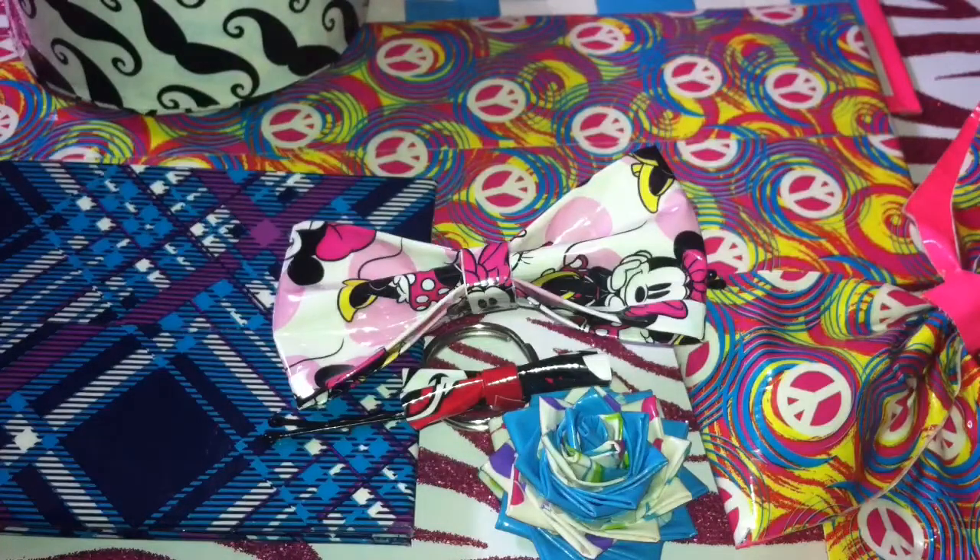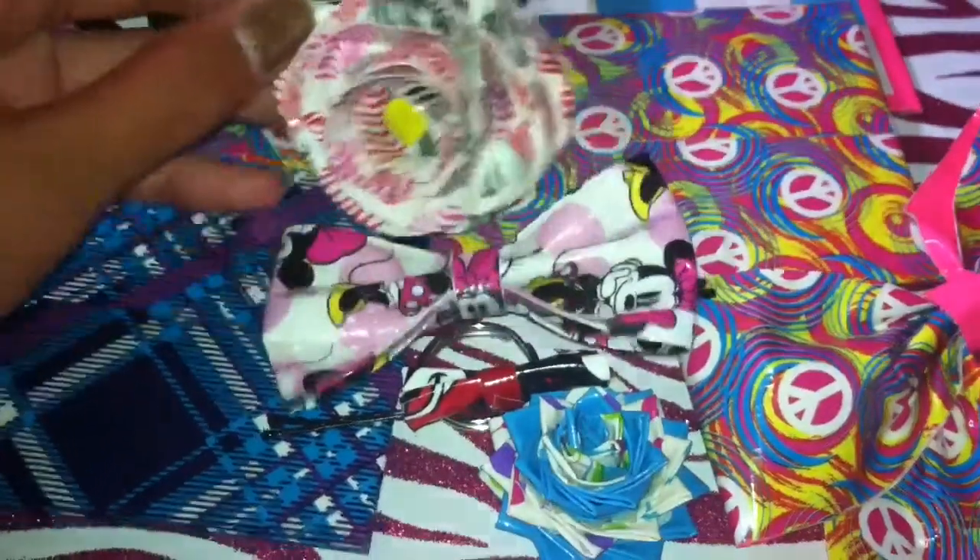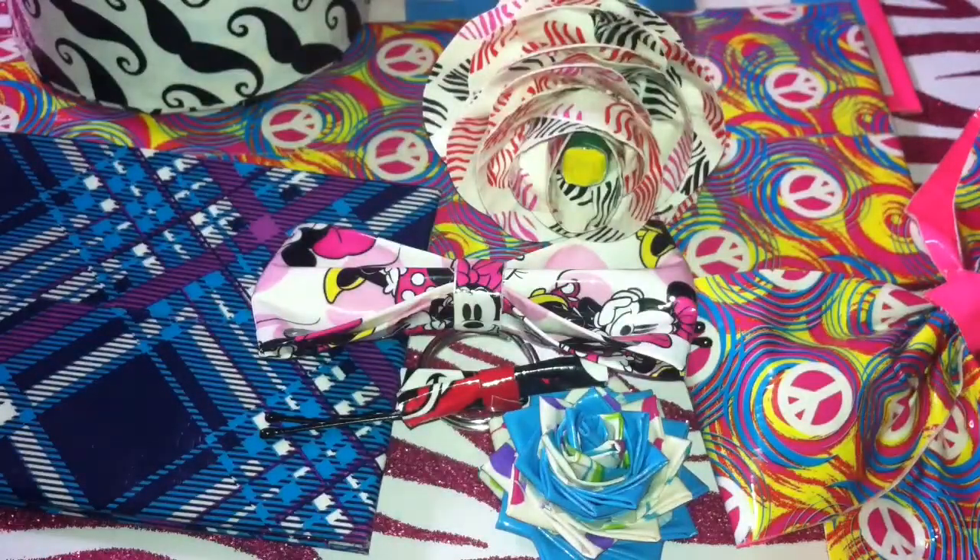And lastly, you can make duct tape flower pins. Here's just one for example, but I have a whole bunch more. Those are just some different things that you can make out of duct tape. Hopefully you enjoyed this video. Thanks for watching.